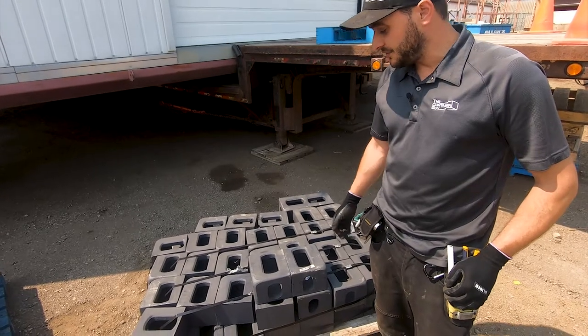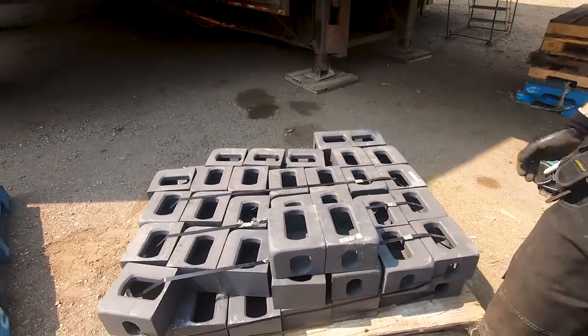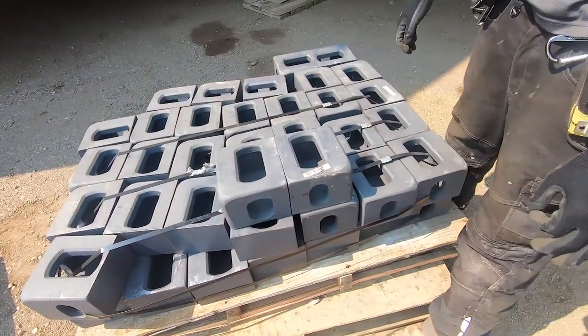So here we just got a fresh shipment of corner castings caught off the boat from the foundry in China. We actually sell a surprising amount of these.